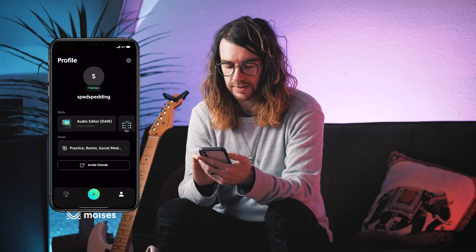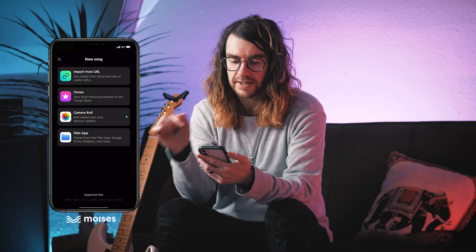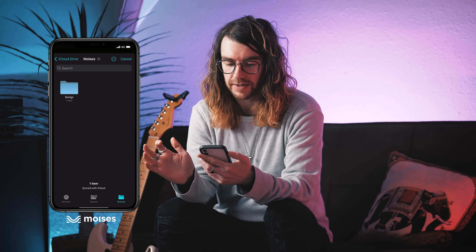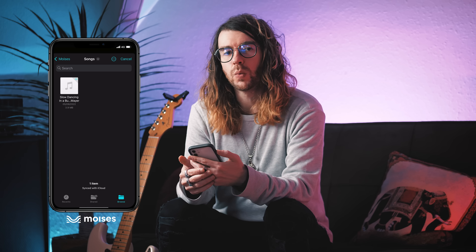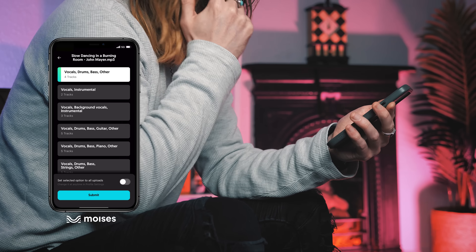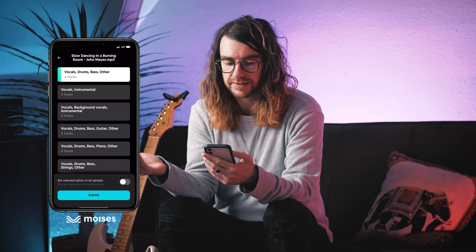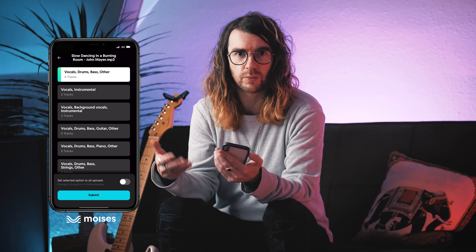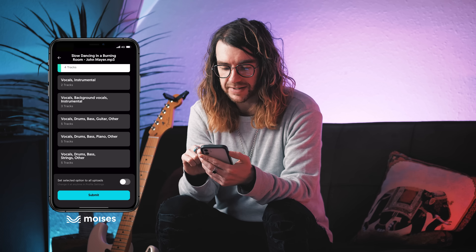I'm going to click the plus in the middle at the bottom and add a song. You can see here that you can import from URL, iTunes, Camera Roll, or the Files app. I'm going to click the Files app. I've got a folder here called Songs, and I have one song which is Slow Dancing in a Burning Room by John Mayer. Now I get a choice of how I want Moises to break down the song — vocals, drums, bass, other; or vocals and instrumental. I'm going to choose vocal, drums, bass, guitar, and other.